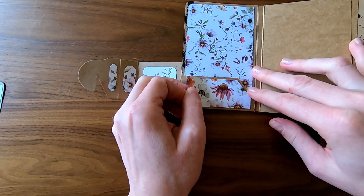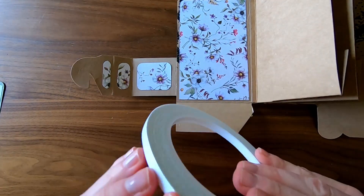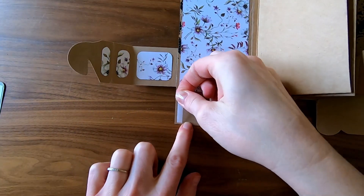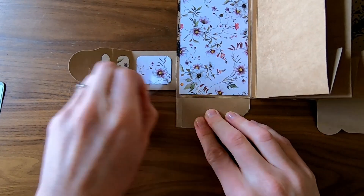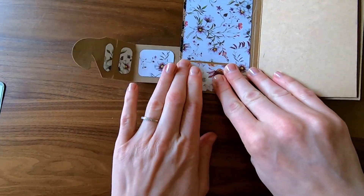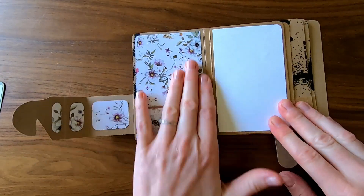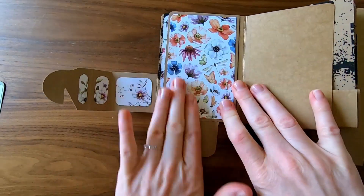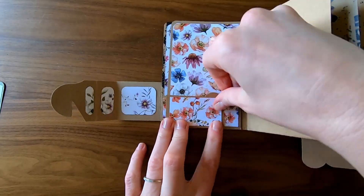I also cover the square knot with some tape and then adhere the back of the page paper. I also put a piece of patterned paper on each pocket and use a quarter inch wide double-sided tape to close the pocket. I actually only have enough patterned paper to cover half of this booklet, so I use lightweight white cardstock I already have to make up the difference.